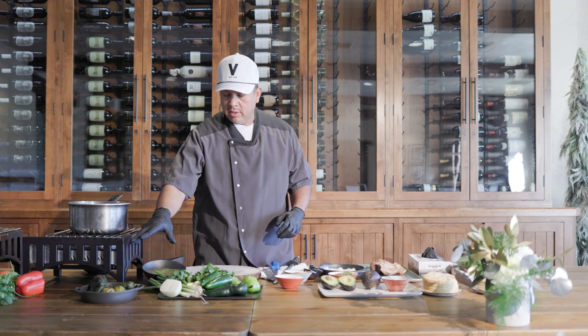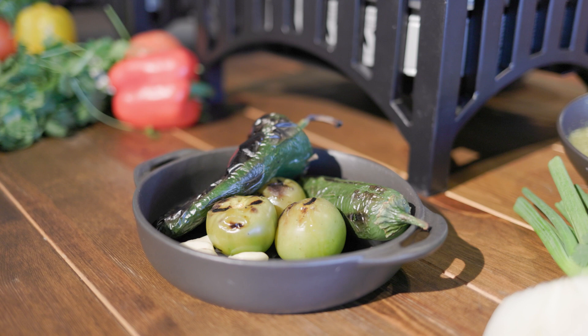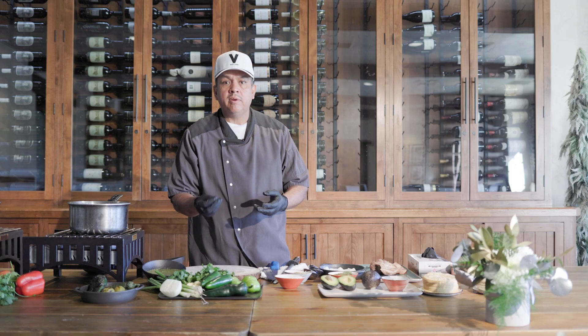We have a lot of flavor in the salsa. There's a secret to this dish — roast the tomatillos, the jalapeños. When you roast them, it's more flavor.